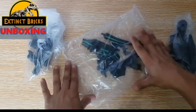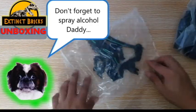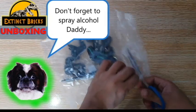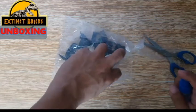I'm so glad that this came in because I do have several customs in mind that I will be doing. Usher, I won't forget. I'll just cut this off first and then I'll spray everything with alcohol. Thanks for the reminder!